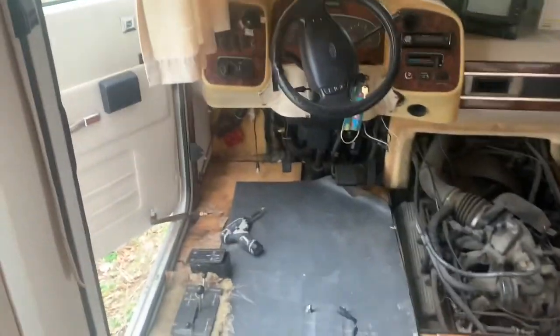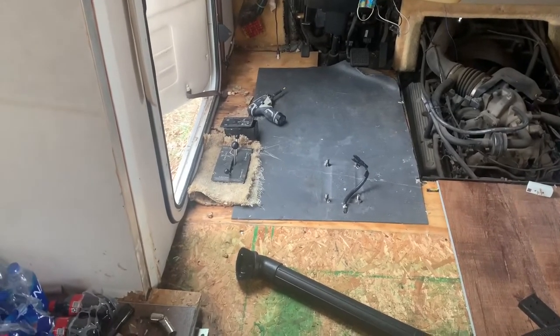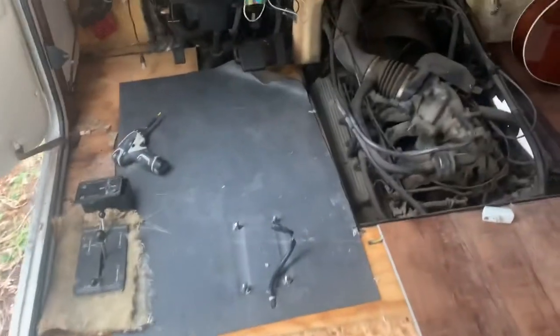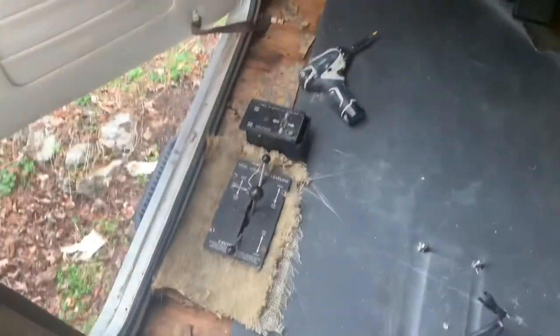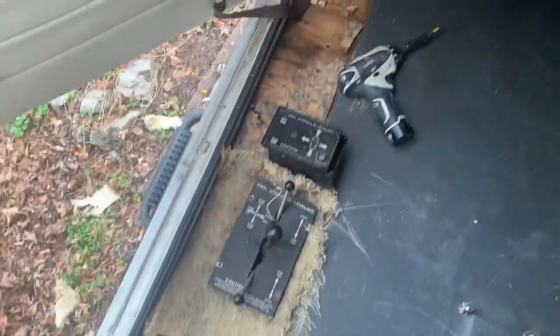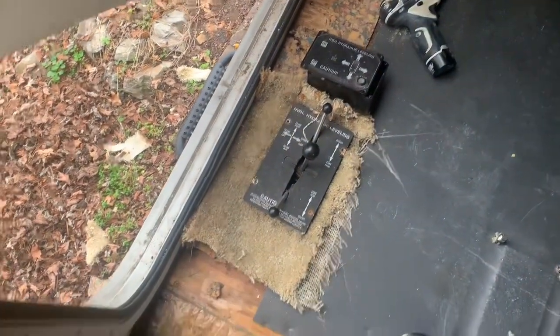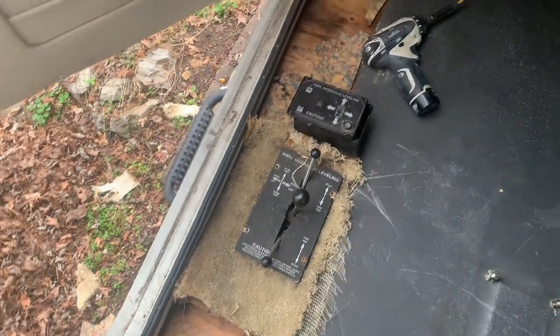I am back at it. As you can see, I removed the captain's chair, which has made a huge difference. But one of the things I have to contend with now is the leveling system. I am going to have to figure out how to get that out because I want the floor to come up underneath those controllers.